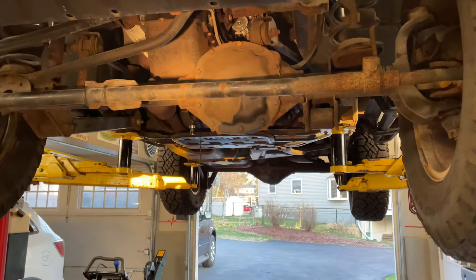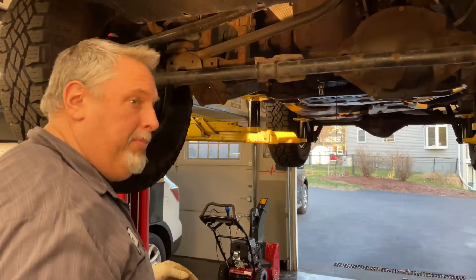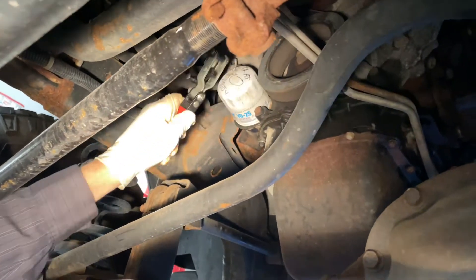Right now we're getting rid of the old cruddy oil. We've got a separate pan for the filter. We've got the wrench up here and I'm going to crack it loose and get it so it starts to leak a little bit.